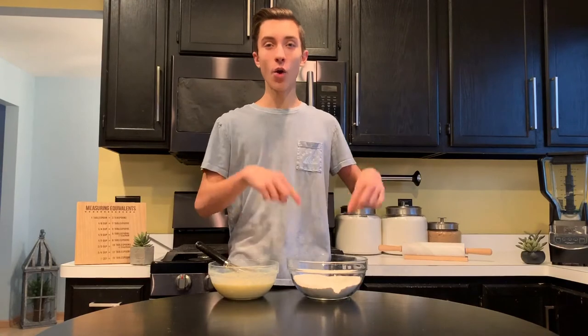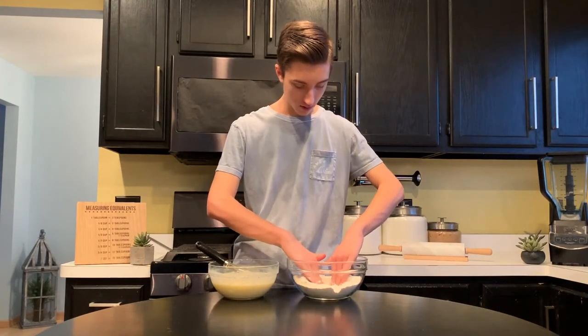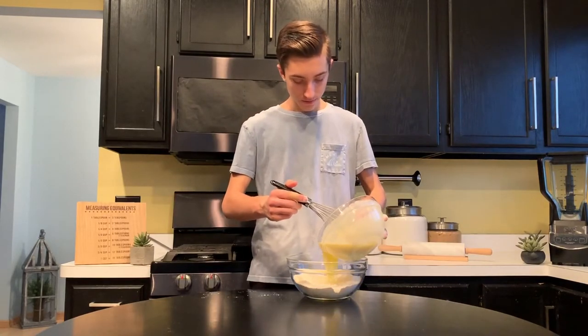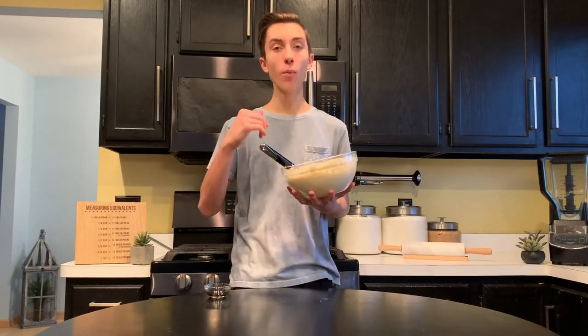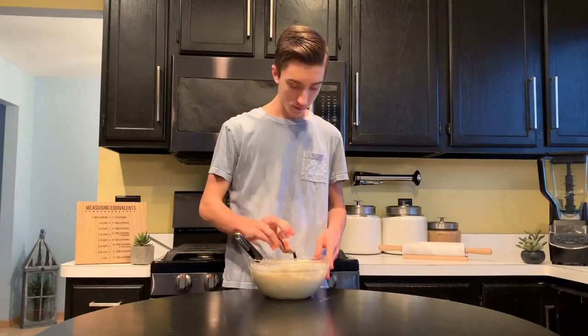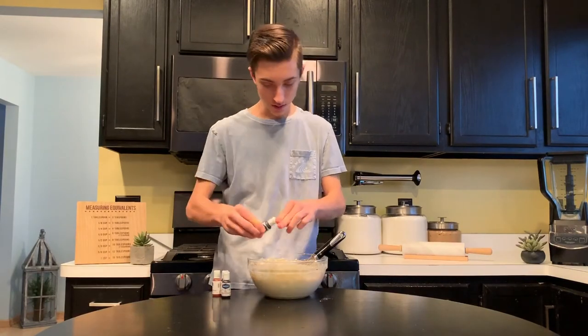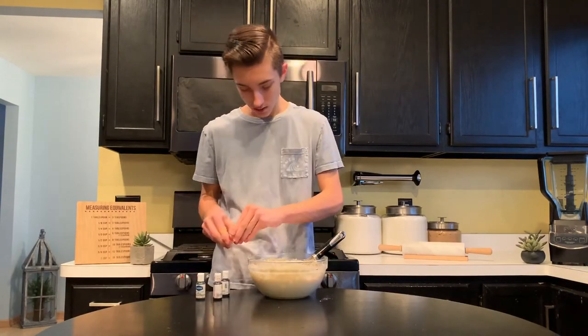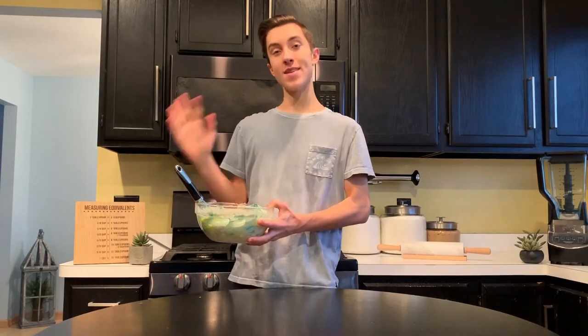The first thing we want to do is to create a well in the center of your flour. To do this, just take your hands and spread apart the flour. Then pour all of your wet ingredients into that hole and mix it up. You want to mix the batter until you see no more white flour around the sides or the bottom — you'll still see lumps, but you don't want to overmix. Next, we want to add in our vanilla extract and mix it up. Then add your food coloring a little bit at a time, stirring it to give it a marble effect. Our waffle batter now has a nice marble effect going on, so I want to let this sit for about five minutes.